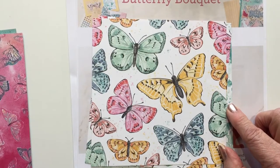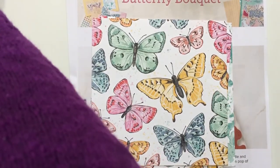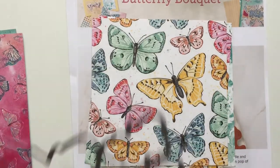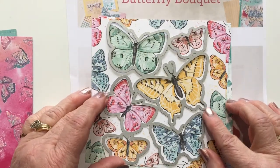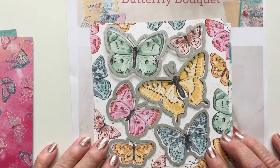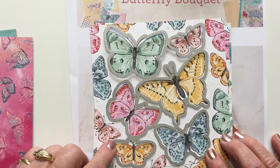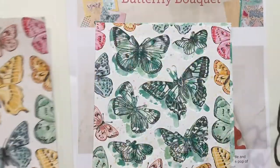If you take the die that comes in the bundle, it layers perfectly. You can just take the paper and cut out all six of those butterflies — no coloring, no fussy cutting, and you've got six butterflies ready to go. So that's the die with the designer paper.